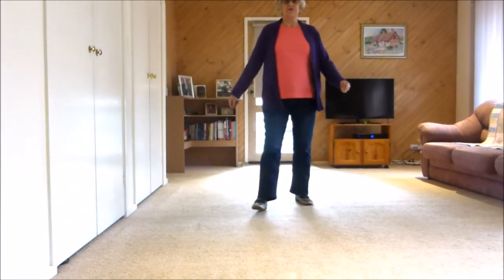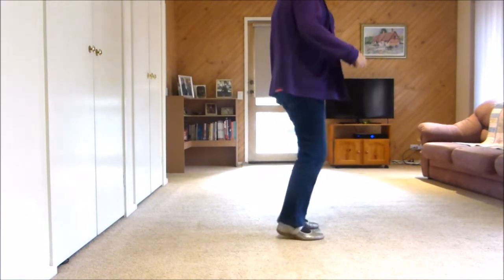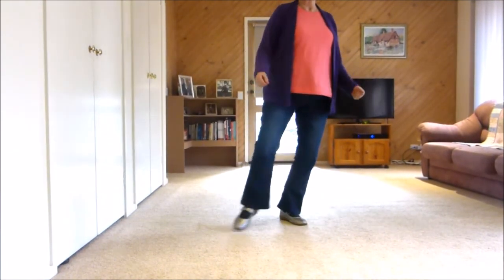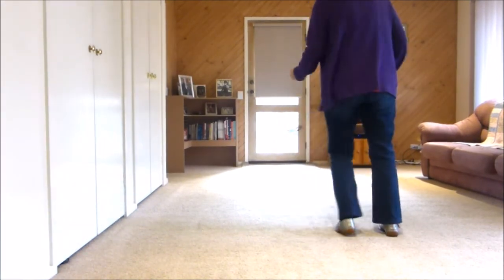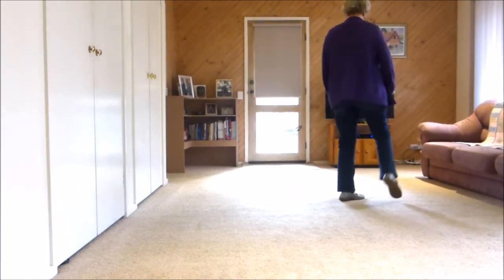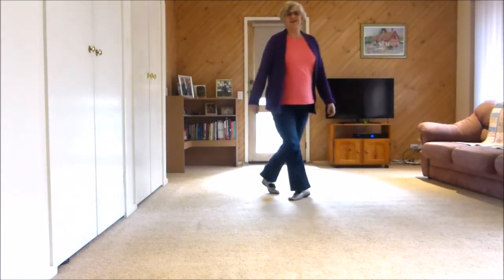Forward touch, forward touch, forward touch, heel and heel and paddle turn, shuffle back rock, shuffle back rock, forward point, forward point, jazz box quarter touch, shuffle quarter, shuffle shuffle back rock, forward touch, forward touch, heel and heel and heel and step — each shuffle. Hope that helps!